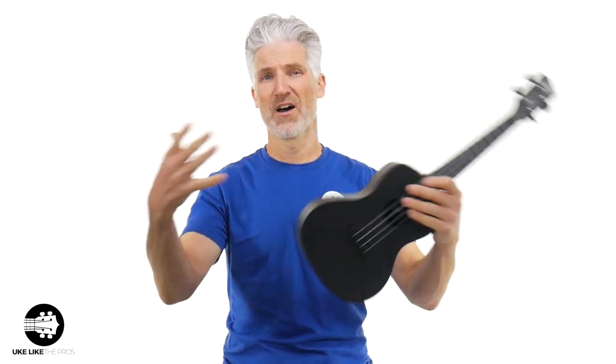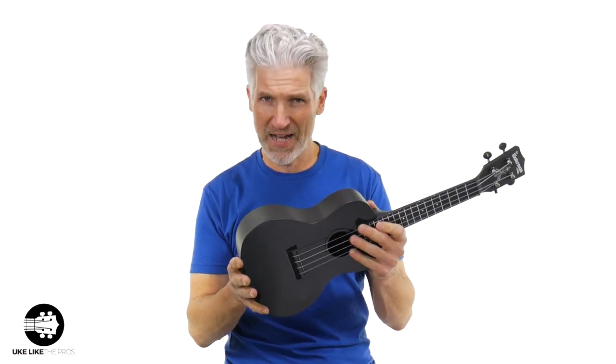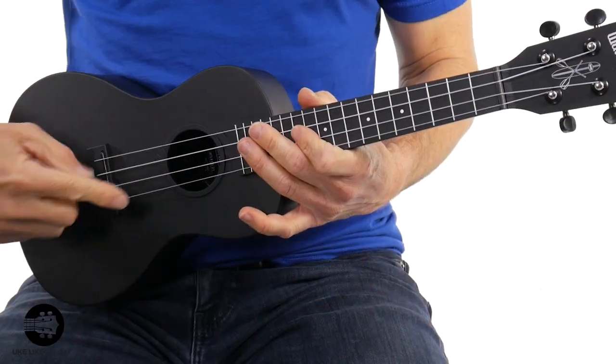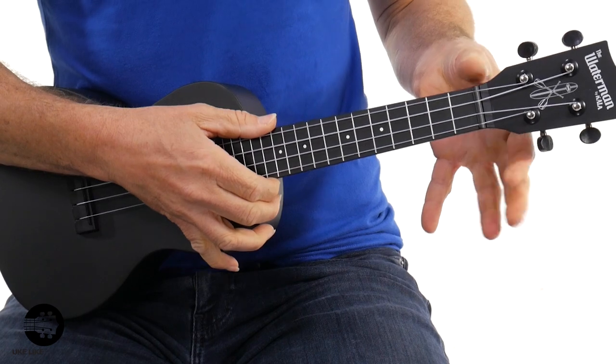What I've noticed with these concerts is they have a much warmer sound. They're louder — they don't project or cut as much as the soprano, but they give you that bigger size and a warmer sound. Scale length is 14 and three quarters inches, and the nut width is just slightly under one and three eighths inches.